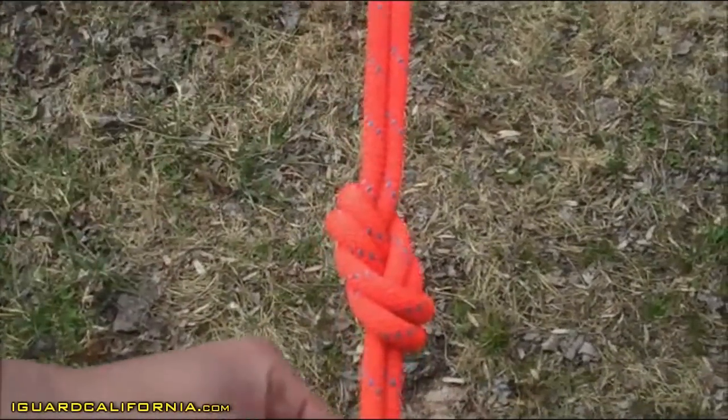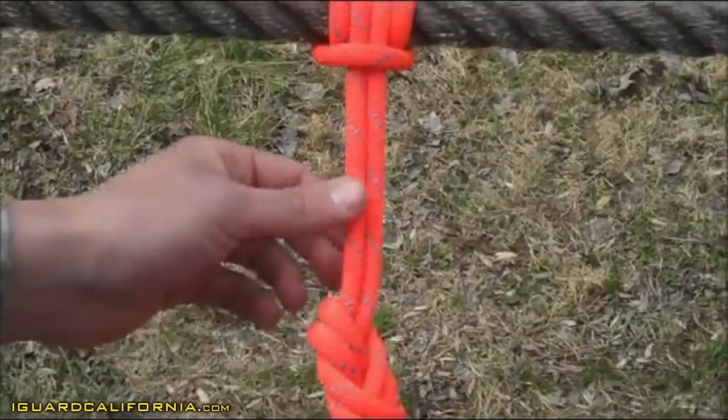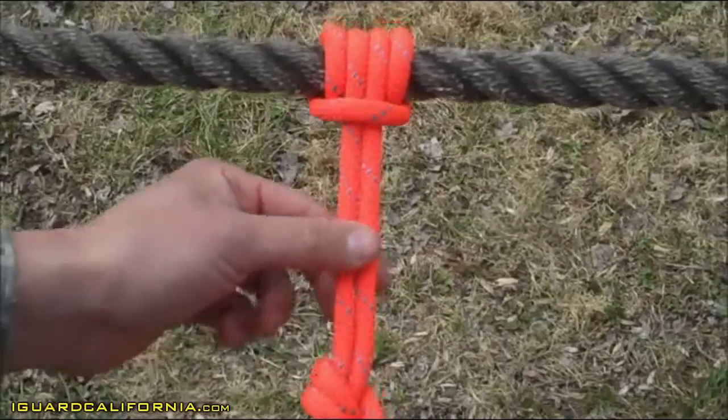It has a minimum four inch pigtail. There must be equal tension on both ropes between the Prusik and the double figure eight stabilizer knot. And the knots are dressed and set.